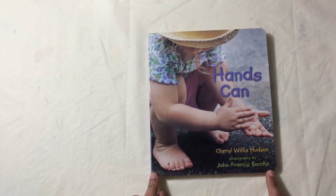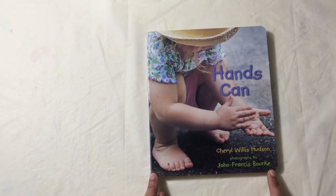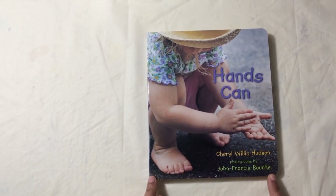Hi friends, today we are going to read a book: Hands Can, by Cheryl Wills Hudson, photographs by John Francis Burke.